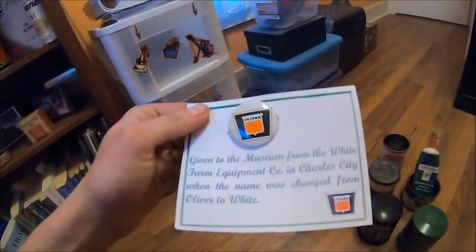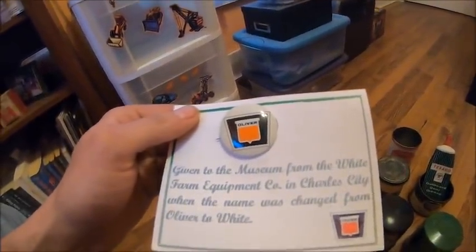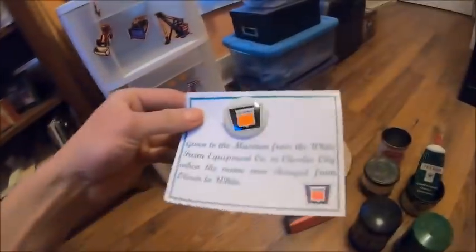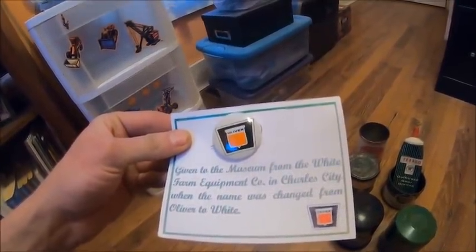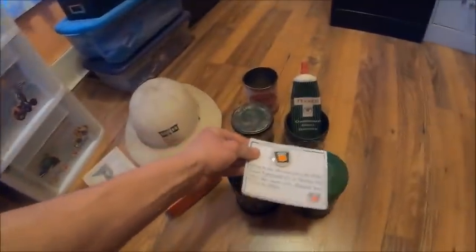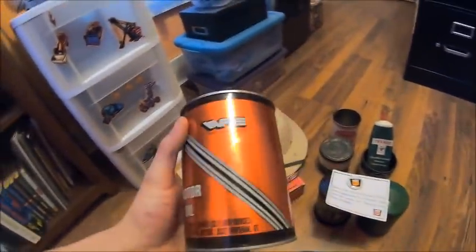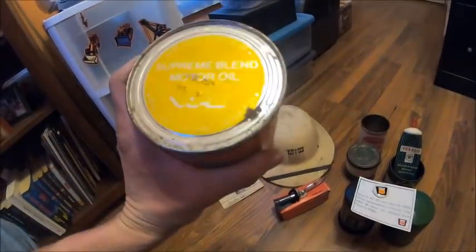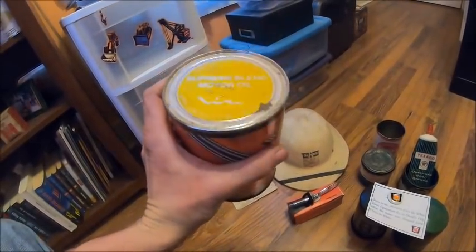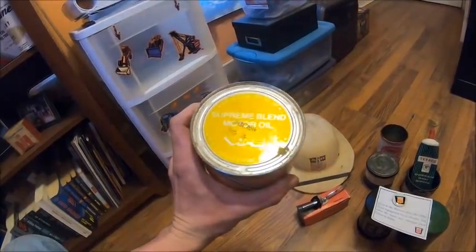For a while — I don't know if they're still doing it — the Floyd County Museum, if you bought a manual from them, they sent you one of these buttons. It's an original from the Charles City plant. I guess they were given to employees when the name was changed from Oliver to White — that was the story behind them. And this oil can again came from the same dealer as the emblem and everything else. The WFE logo puts it early 80s. It's still full — still got oil in it. It's a 1540 supreme blend motor oil, WFE — White Farm Equipment.